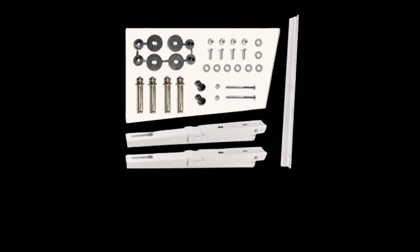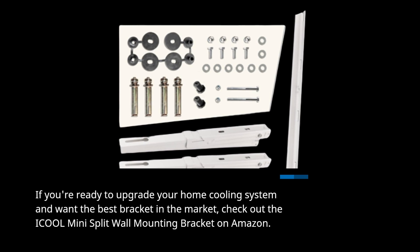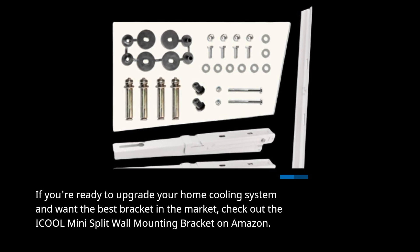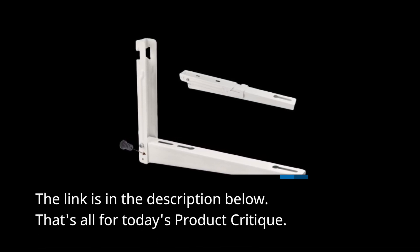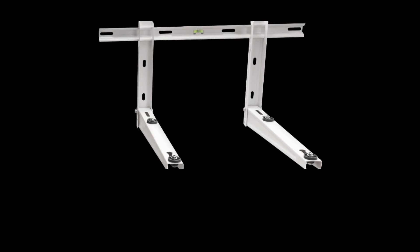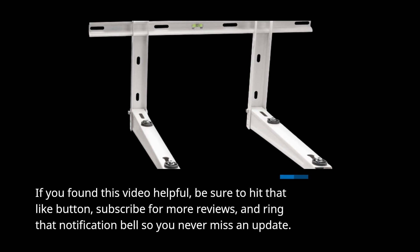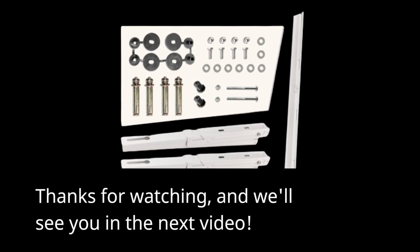The i-Cool Mini Split Wall Mounting Bracket is the perfect solution to securely install your mini-split air conditioner, ensuring it stays level, stable, and safe. If you're ready to upgrade your home cooling system and want the best bracket on the market, check out the i-Cool Mini Split Wall Mounting Bracket on Amazon — the link is in the description below. If you found this video helpful, be sure to hit that like button, subscribe for more reviews, and ring that notification bell so you never miss an update. Thanks for watching, and we'll see you in the next video.